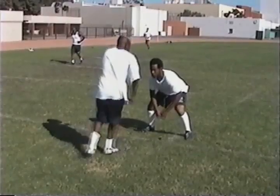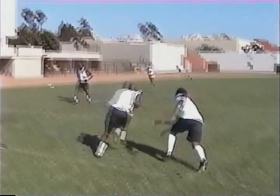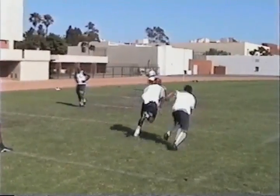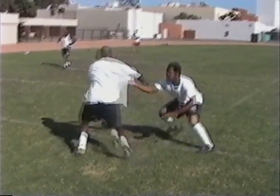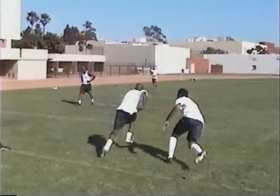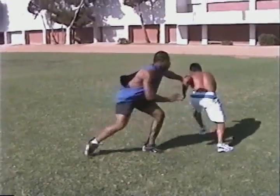Here's another receiver. He doesn't use the techniques quite as well, but the effect is just as deadly. Again, we use a passing attack so we want to get downfield as quickly as we can. You can see that even using a double move, we're still getting downfield quickly and easily.